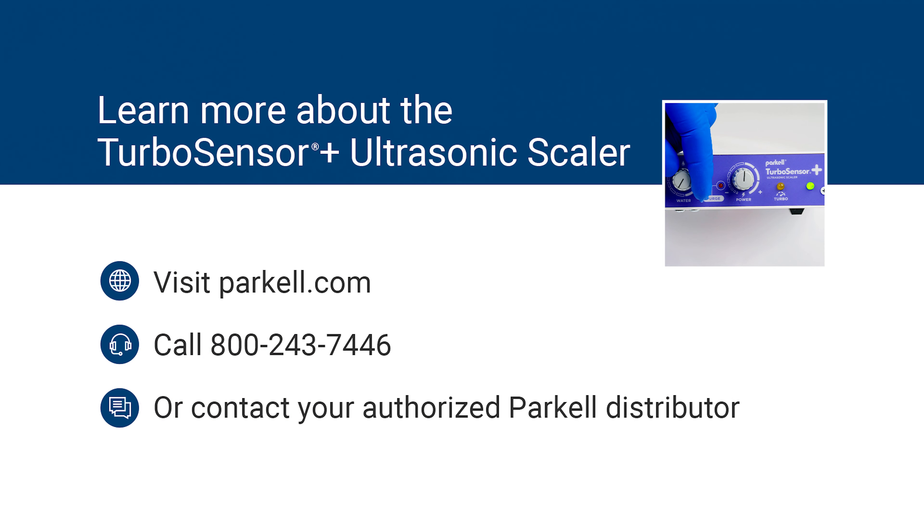Learn more about the TurboSensor Plus scaler at Parkel.com, call 800-243-7446, or contact your local authorized Parkel distributor.